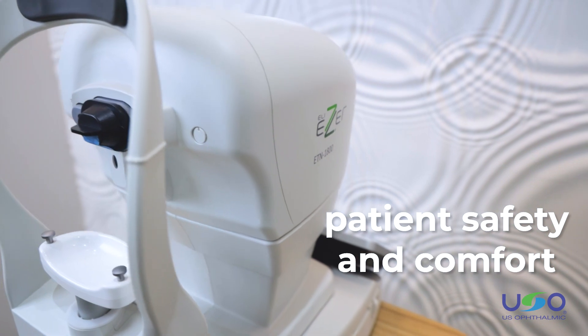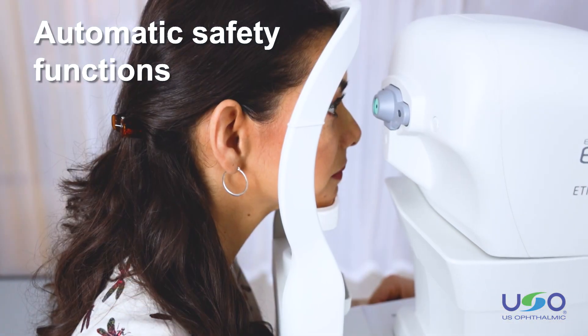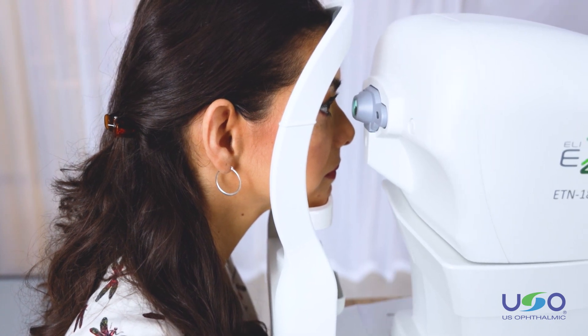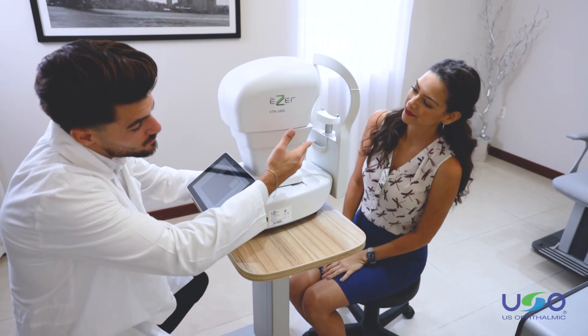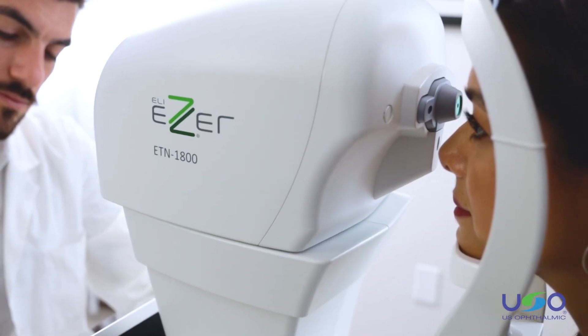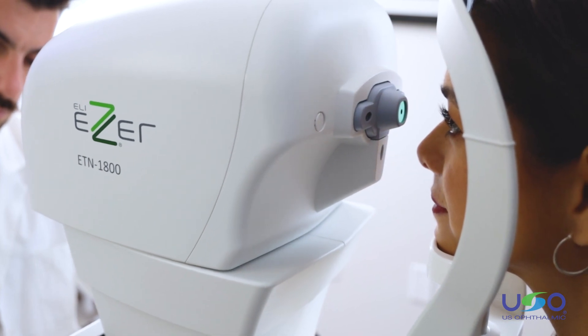With patient safety and comfort in mind, ESER has added automatic safety functions to stop the equipment if the tonometer comes too close to the patient's eye. A test puff option has also been incorporated to prepare and show the patient what the eye pressure measurement will feel like, so the patient knows what to expect and can better prepare and relax at the time of actual measurement.